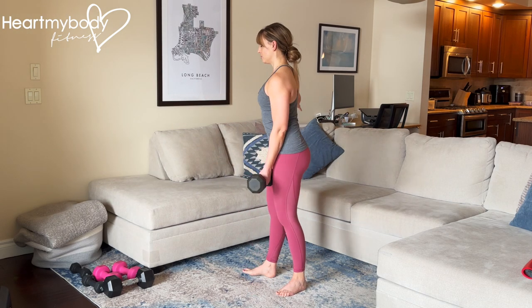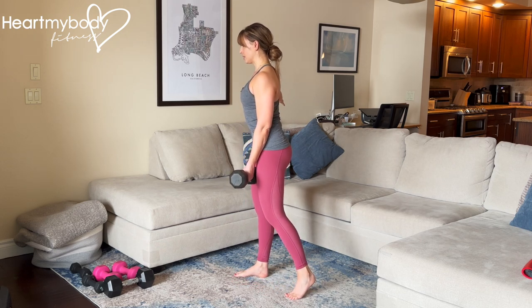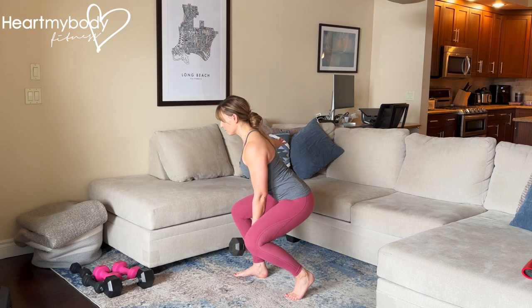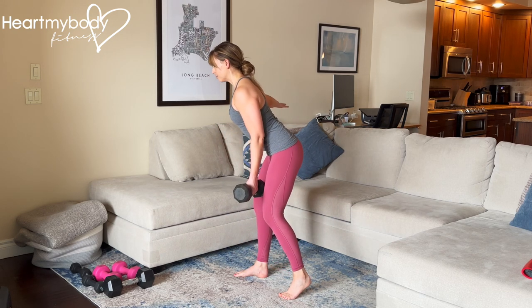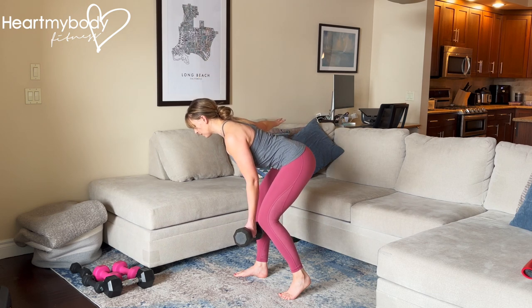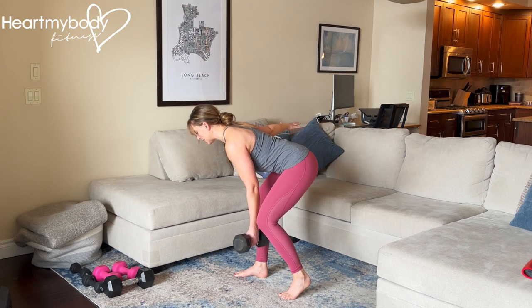Let's do that again from the side. We squat down first, and now the deadlift — lowering down with control, soft bend in that front leg.